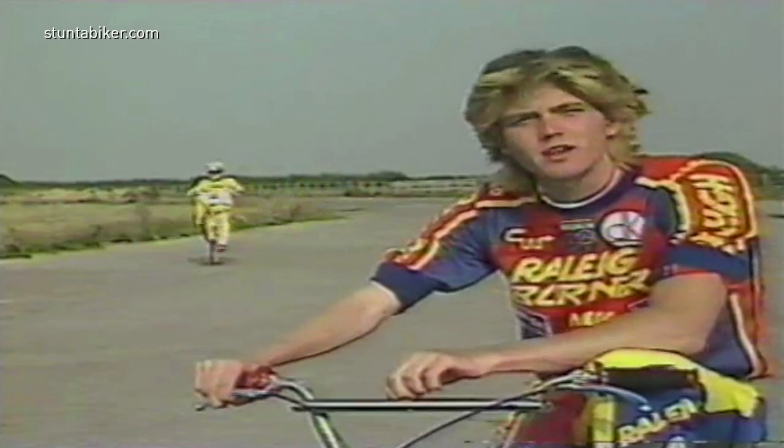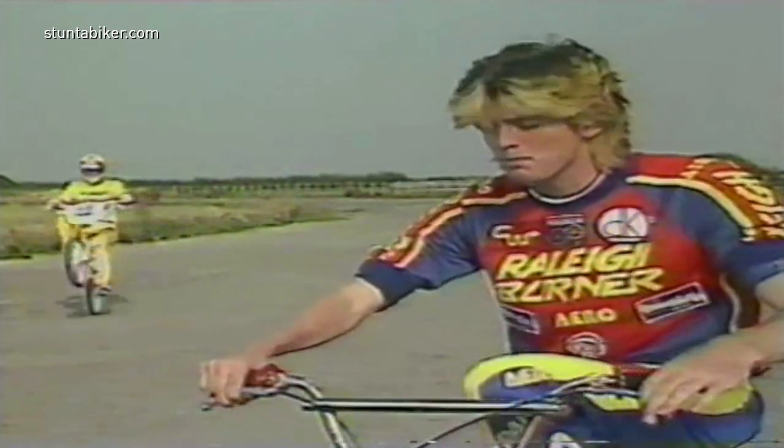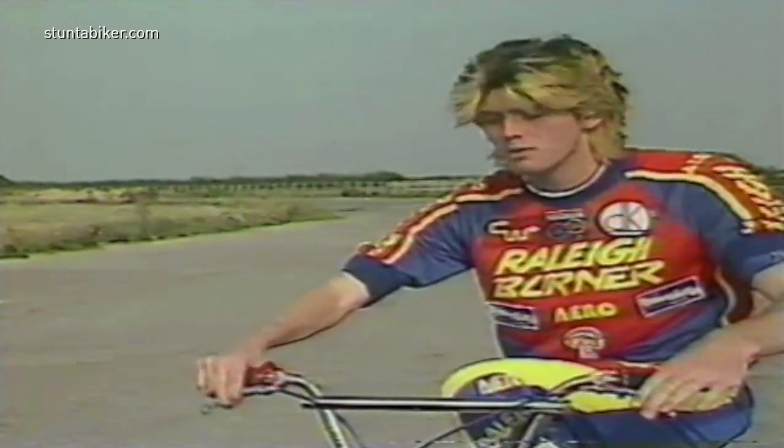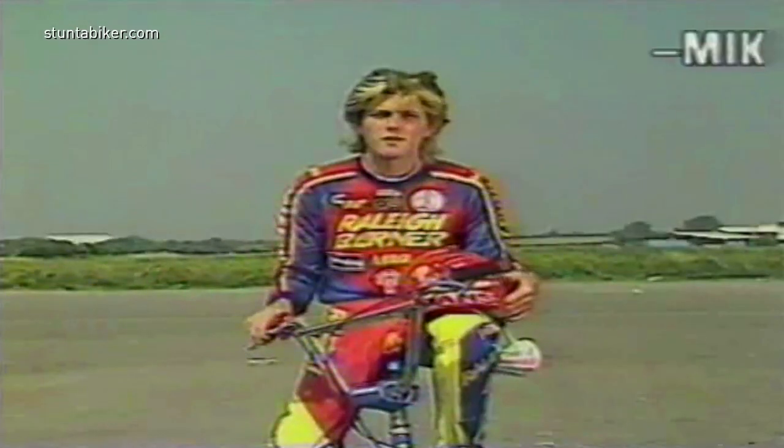Now, there are a few points to remember when doing this. The first point, and most important, is to have a well-adjusted back brake and to keep two fingers on the back brake, as you can see I'm doing there. Remember — safety first.